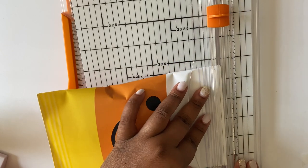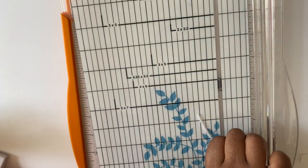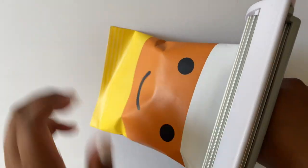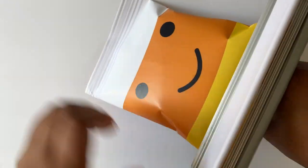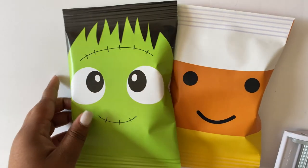So remember, you guys — you can grab these two files plus one more. I have a jack-o'-lantern, which you saw in the beginning of the video, that you guys can download for free just in time for Halloween. So make sure you head over to my blog and grab these. They're really fun and cute. Have your kids personalize or you personalize the back of them and get these out just in time for Halloween. I hope you enjoyed this tutorial and I hope you learned how to craft something sweet today. See you on the next one.